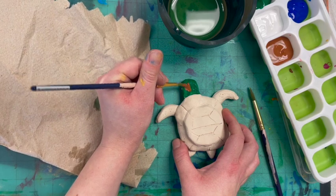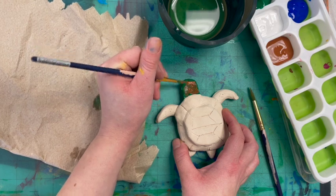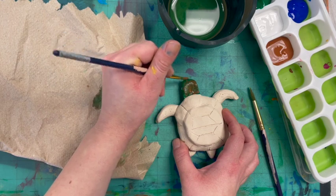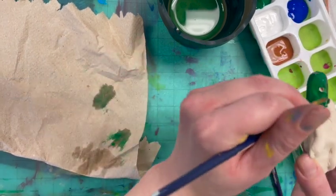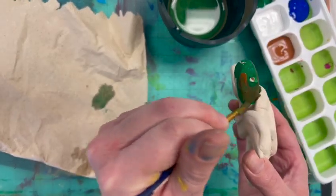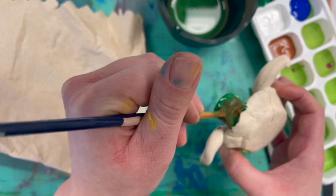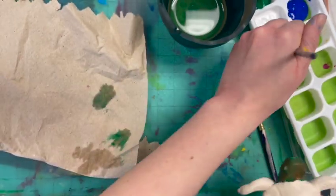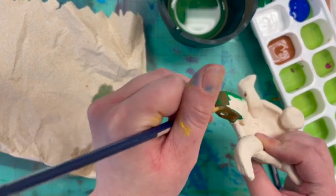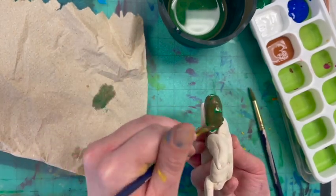I'm going to add a little brown to the green — it's going to cover it a little bit and blend in for some brown on my hawksbill sea turtle. I kind of like that color there. Taking my time, doing my best, filling in the spaces. There we go — I just like the layers of green and brown. You don't have to layer yours; you could just paint it one color.